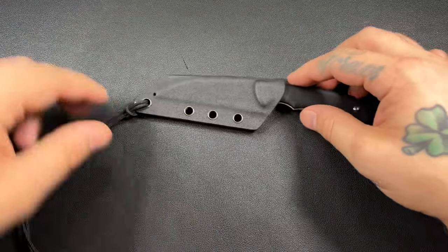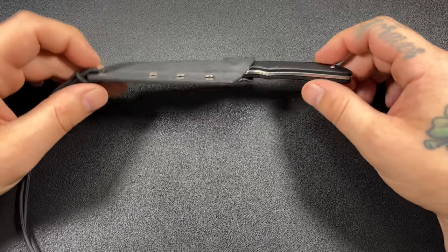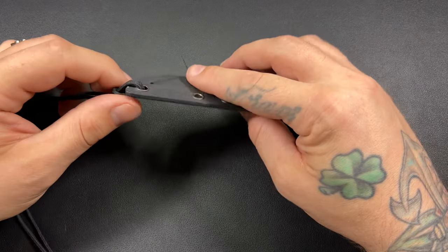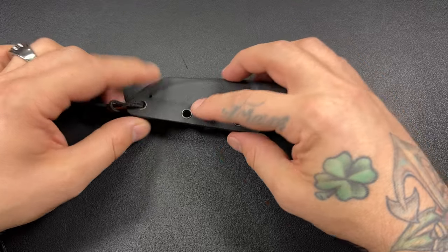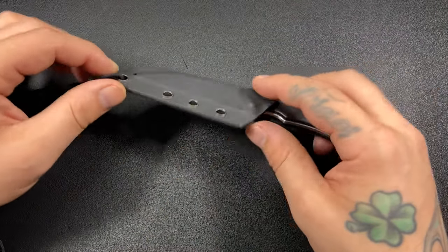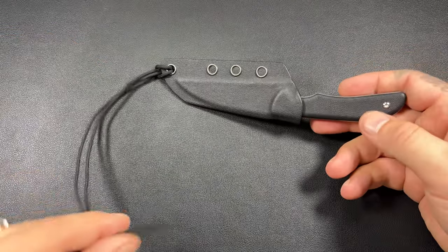Let's talk about this knife. This was in a little video not too long ago, but we have not done a full review. I have been carrying it — I've done neck knife, bag knife, and I put my Mert titanium clip on here and pocket carried it. I've done a bunch of things with it just to see how I like it. This is it in its base form.